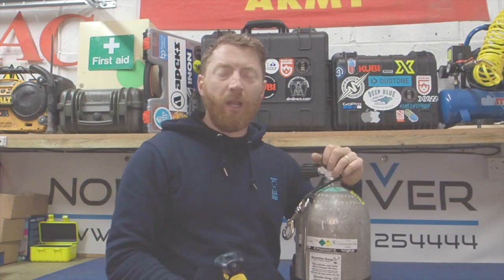Just got to put it out there before we start this video - this is intended for people who are nitrox qualified only. It's not there to supplement having a nitrox qualification, so I don't need any haters. It's just a reminder for those who are qualified. So you've gone to your dive centre or whoever's supplying your gas.